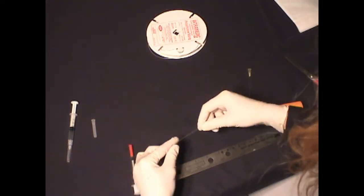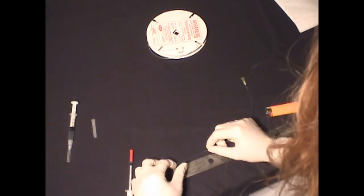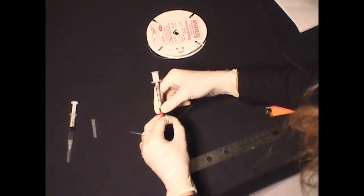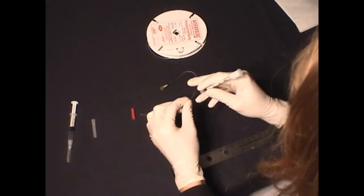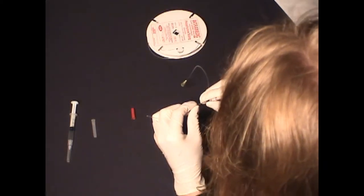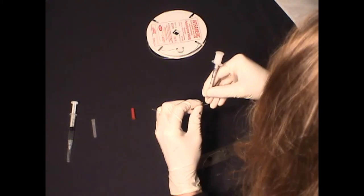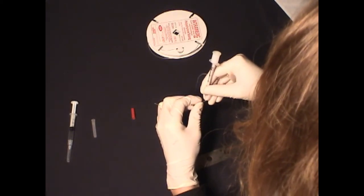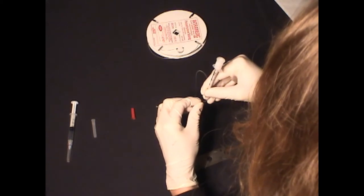Once a complete seal is confirmed, fenestration holes are created using the insulin syringe and needle. To do this, we note the desired location of the first fenestration closest to the luer stub adapter by measuring the working surface length with the ruler and creating the first pairs of holes at that site.